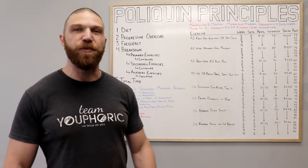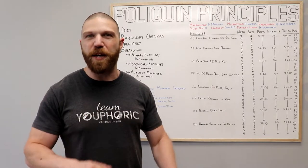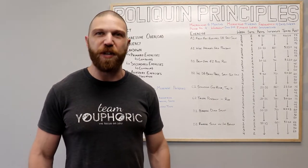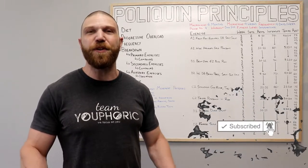Now we're going to get into the breakdown of the routine, but first real quick — like the video and comment down in the comment section as it would really help me out with the algorithm. And if you're either new to the channel or haven't subscribed yet, be sure to subscribe and hit the notification bell so you don't miss out on any of the content.